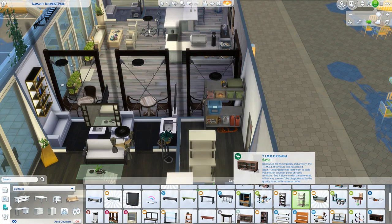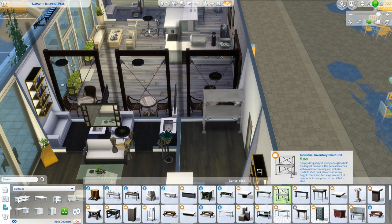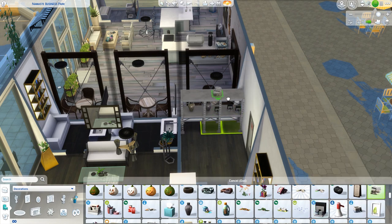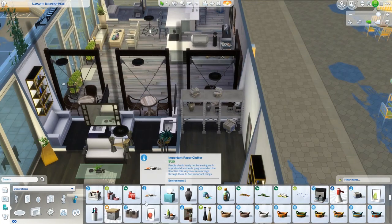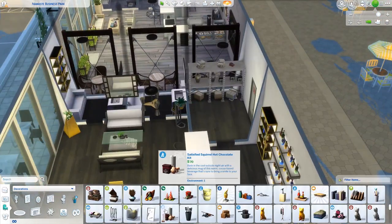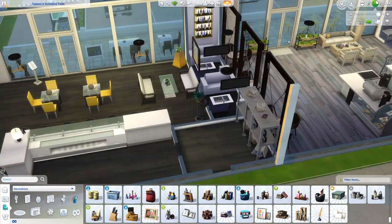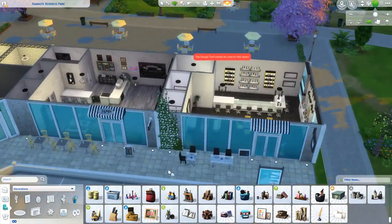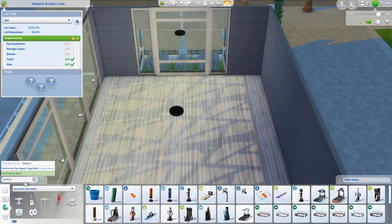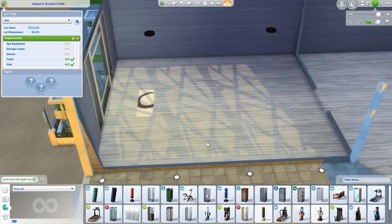Over here is the back office for the juice shop — really just more of a storage area. There are computers in the other locations in the strip mall but not in this one. I also used the new wall-leaning signs from the free update, trying to incorporate as many of those new items as possible since I hadn't done a build with them yet.